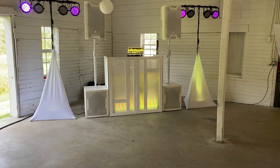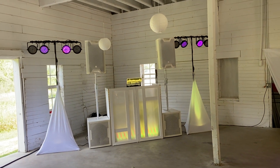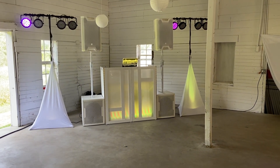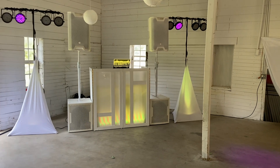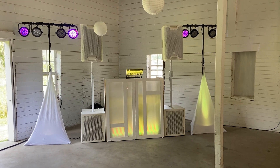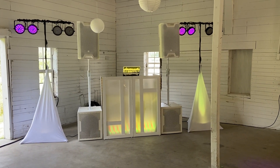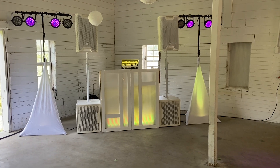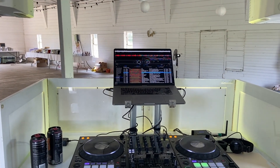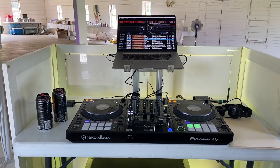Here we are all set up at Cedar Creek Barn in Winona. I've stripped down my setup today — even though you can see everything, I'm not using all of it. I have two LD Systems ICOA 15-inch speakers. I am not using my Soundtown subs today. I'm using a custom-made front board made by my daughter's grandfather. I've got two light trees — those are American DJ — and on those American DJ light stands I have eight Showbase Slim Par 56 fixtures. My speaker poles are from Odyssey and my scrims are from Amazing Gear.